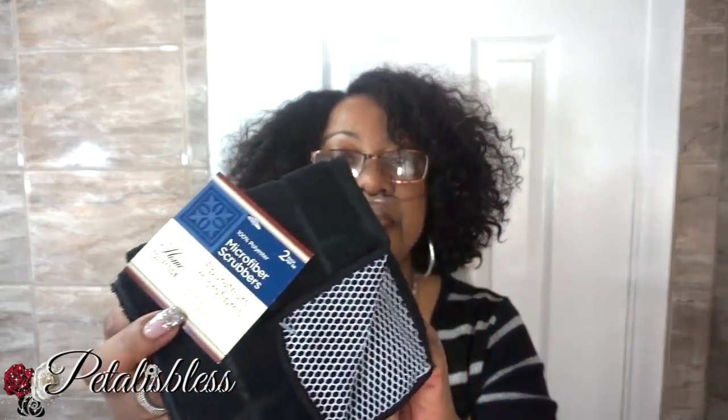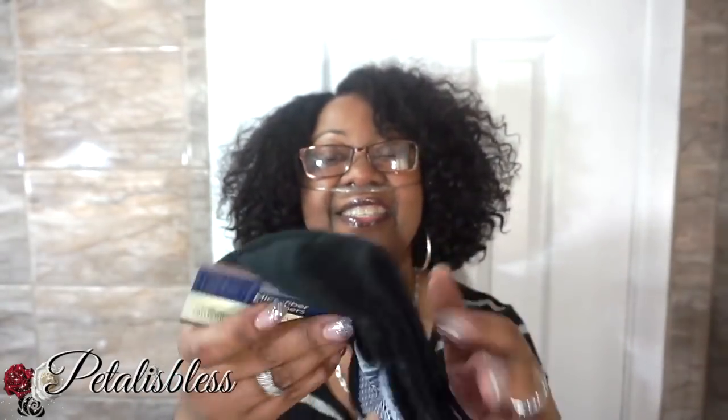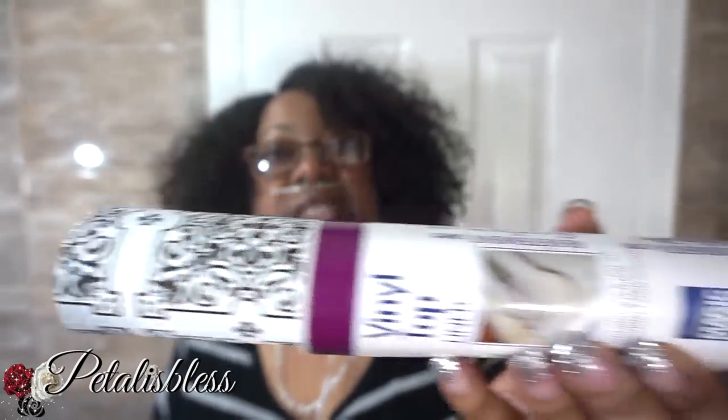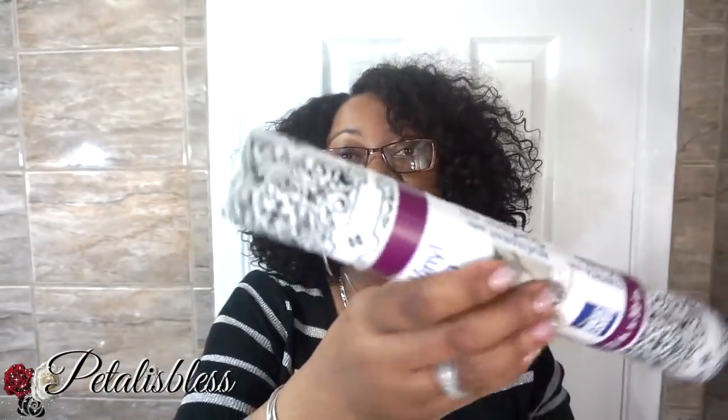And for my kitchen, I got these microfiber scrubbers — dish cloths, super cute. Two come in the pack for $1.25, you can't beat that. They're nice and soft — I'll be using those for my dishes. And I bought this vinyl top liner — I'm gonna line my kitchen drawers and cabinets and stuff like that. It's a nice print, black and white, which is nice. My cupboards are white so it works. I got two of them, and if I need more I'll go back and get more.